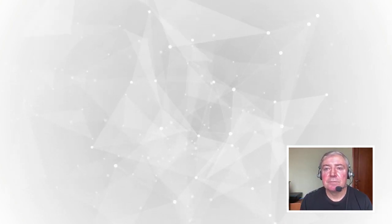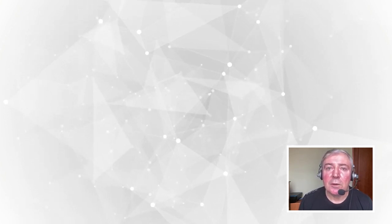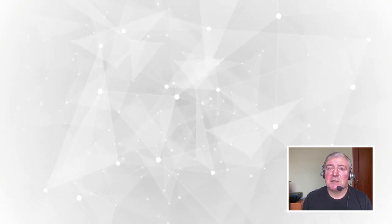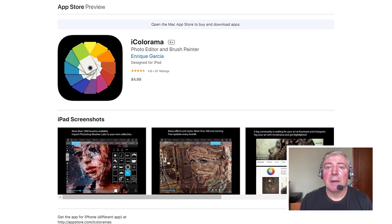What we need for this is an iPad and a couple of applications. The main application we'll be using works only on iPad — well, it also works on iPhone, but I always suggest using larger screens for your work process. This app is called iColorama, developed by a beautiful lady, Katerina Alekseyenko, under the nickname Teresita. iColorama is my favorite app, where I can edit photos and transform them into paintings — a one-stop shop.